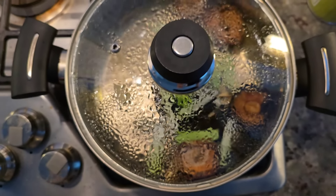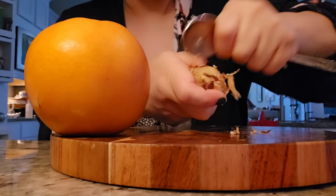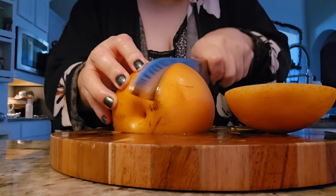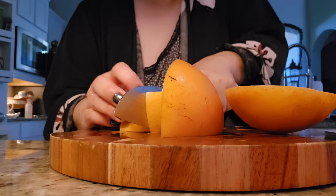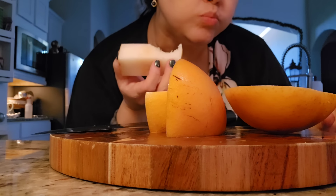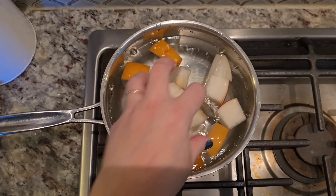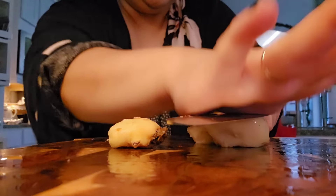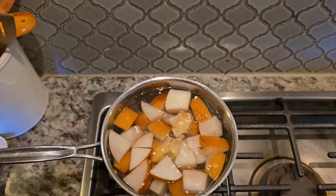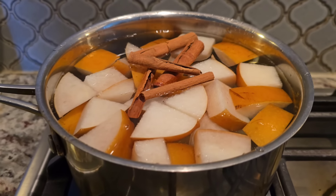I'm also going to show you this tea that I like to make using ginger and fresh Korean pear. I have a lot of sinus allergy, post nasal drip, seasonal allergy symptoms, even a cold — and Korean pear and ginger just help soothe symptoms. Into a pot of water I'm adding the chopped pear, and I'm going to mash the ginger, keep it in a chunk, and put that into the pot with some cinnamon sticks and let it simmer.